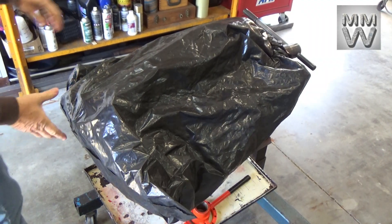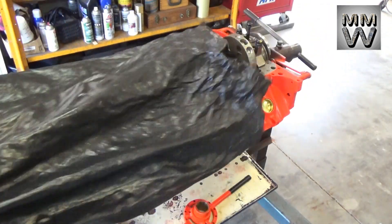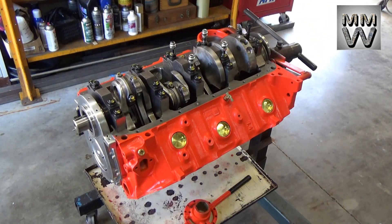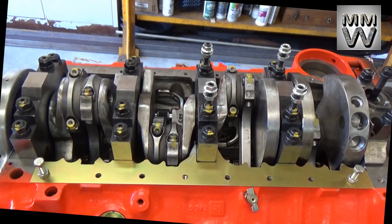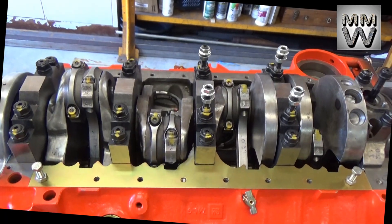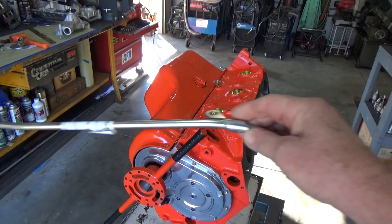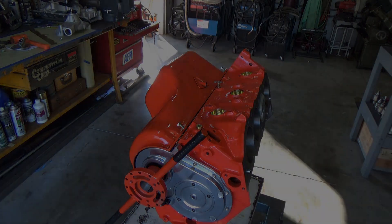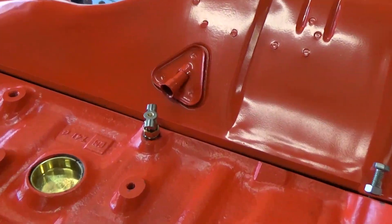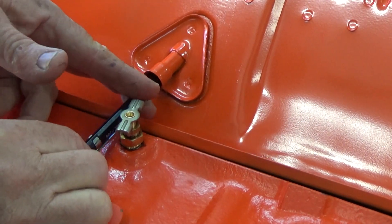Welcome to the shop everyone. Today on this 454 build we're going to be addressing some of the problems we were having with the witness tray on the engine. On the last video we clearanced the crank scraper so the reciprocating assembly could rotate freely, and also with the oil pickup tube — or the dipstick I guess I should call it — having trouble getting it to get past the witness tray.